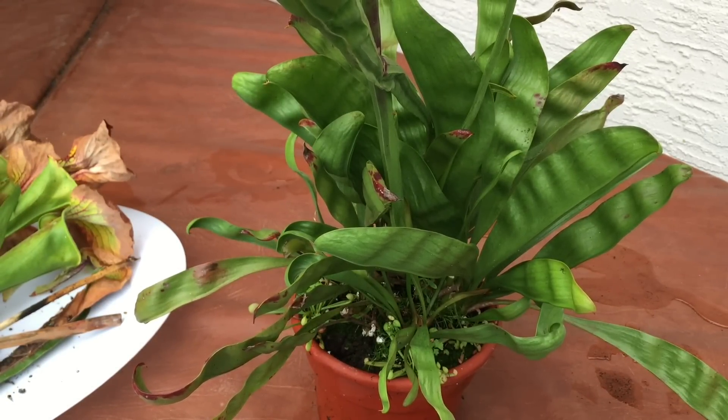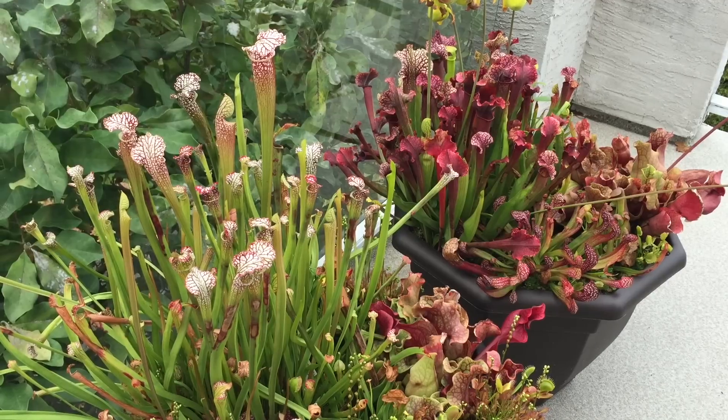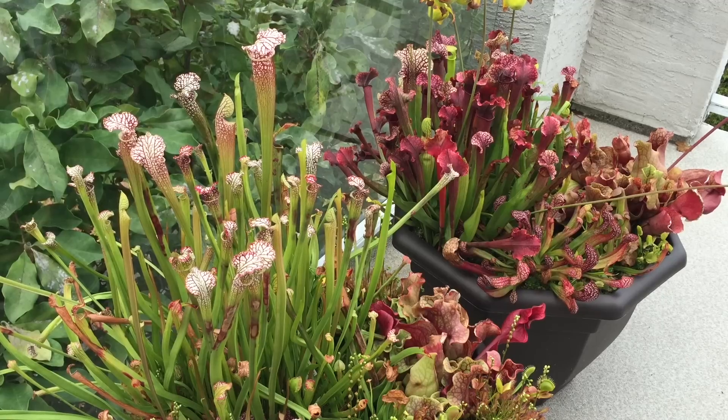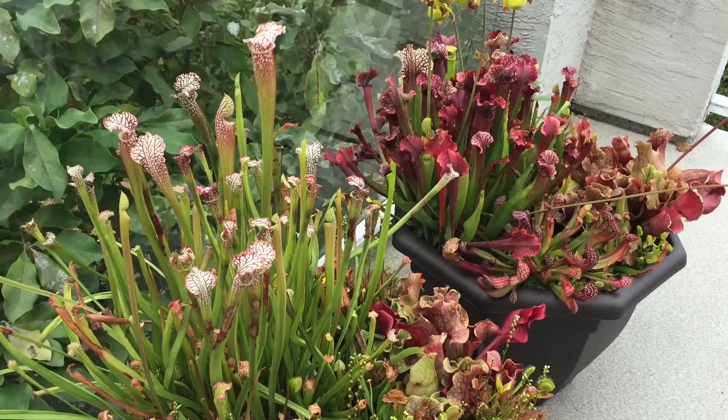Let's head out front and check out the Venus flytraps. These are a couple of the bog containers I made in the spring — they turned out really nice. The first one here has Leucophila with a nice sort of white edge to the plant that makes the pot a little lighter in color. Over there on the second one is predominantly Judith Hindle, which is a very red plant this time of year. Both these plants look great and produce some of their nicest pitchers of the year — that is just a gorgeous pitcher right there.